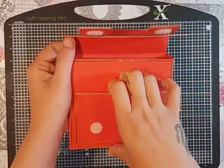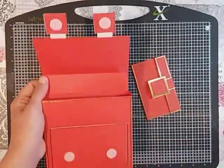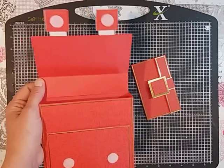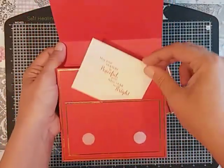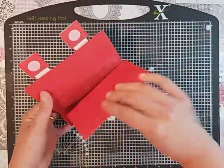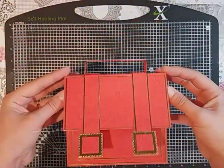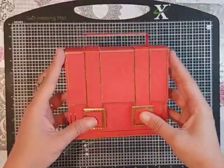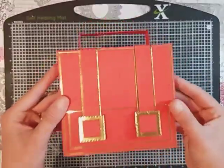Inside there is a small pocket on the front — you could just tuck a little note in there or whatever you like. Then inside it's just enough space to pop your little purse in and then maybe some extra little goodies. So that's the back and that's the front.